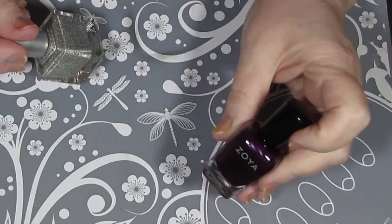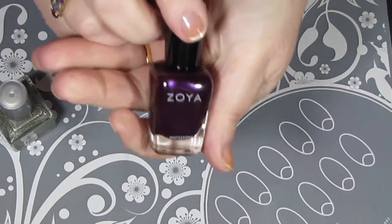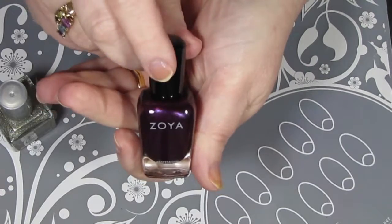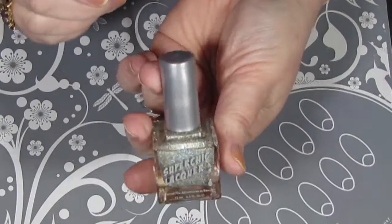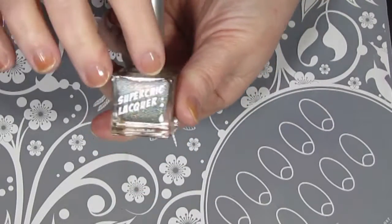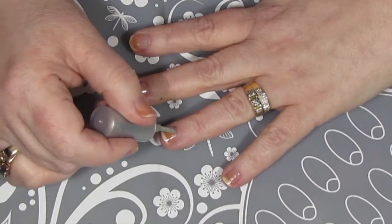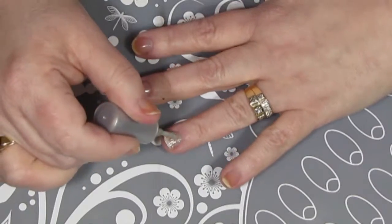So now that my base coat is dry, it's time to put on the polish. The first polish is Aurora by Zoya — it's a beautiful purple. I'm really loving how this one just hits the light. The feature nail and design polish I'm going to use is Cotton Headed Ninny Muggins by Super Chic Lacquer. I'm going to start off by painting each of my ring fingers with that accent color.